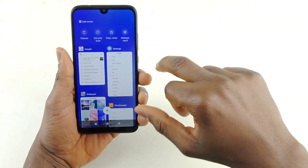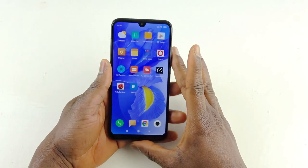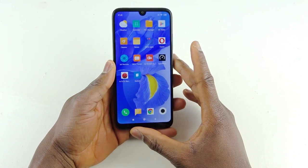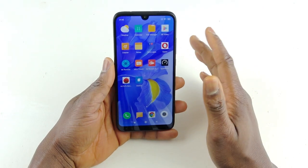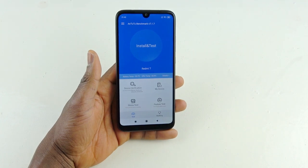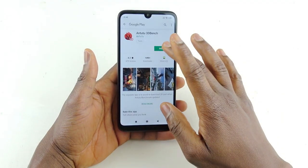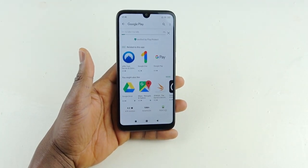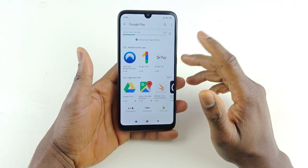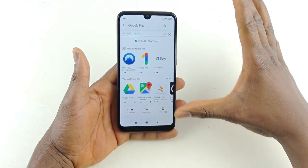Next I'm going to run AnTuTu on this phone. This is not a MediaTek processor — this is a Snapdragon 632, 8-core CPU with 3GB RAM and 32GB storage. Let's see what 3GB RAM can do on an 8-core Snapdragon 632. I'm going to run it now. The numbers don't really bother me — if it scores a hundred thousand it doesn't matter. I prefer to test it for myself. Somebody told me AnTuTu was hacked and people can change the numbers, but I test it myself and I'll tell you the truth.